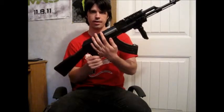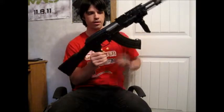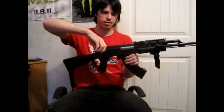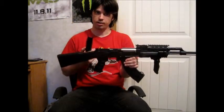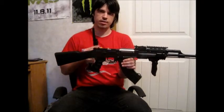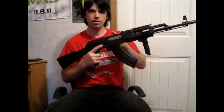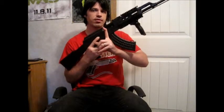We have a polymer receiver with a metal top cover. The top cover can be removed by pressing the button on the back and hinging it up to reveal a compartment. Normally on a lot of other AKs you'd only be able to fit an 8.4 volt stick type battery in this slot. Underneath the top cover we have a metal charging handle which can be pulled back to reveal the standard sliding type hop-up unit.